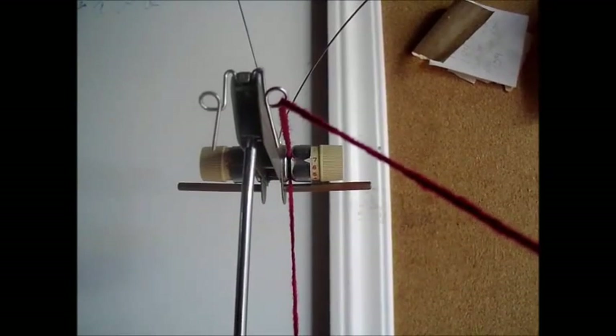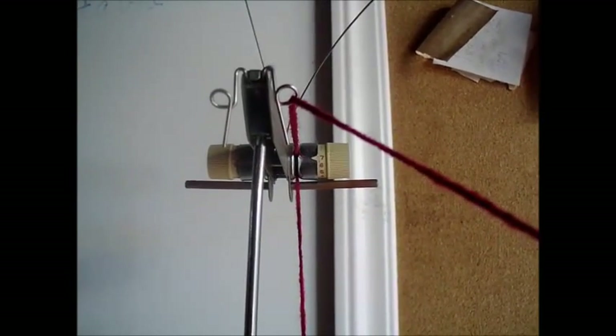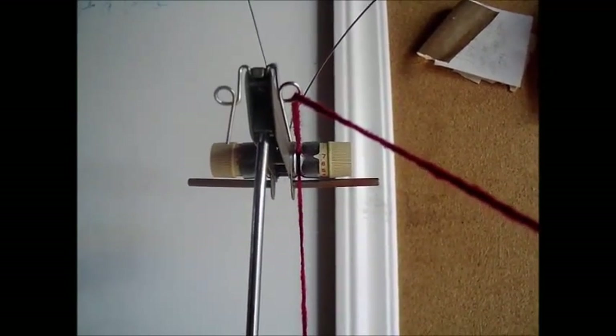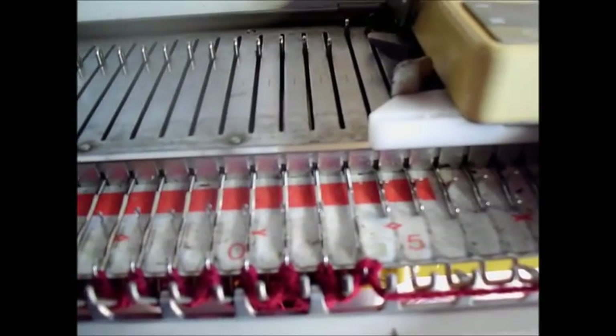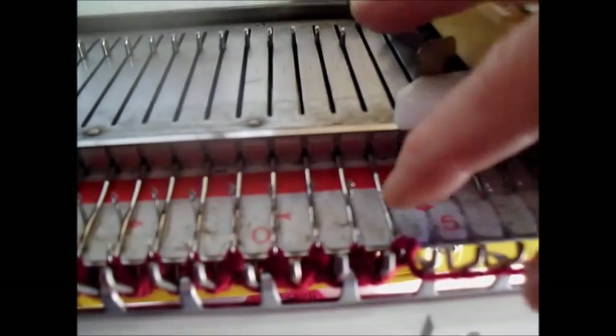Here I have my tensioner set on seven, which is the highest setting for this particular mast. And it's knitting fine, but look what happened — the last stitch didn't really want to knit at all right there.